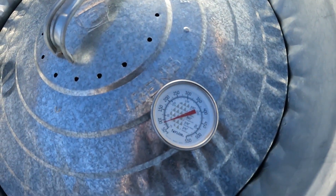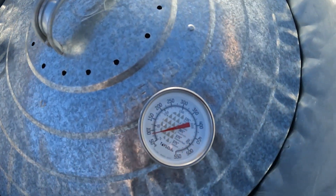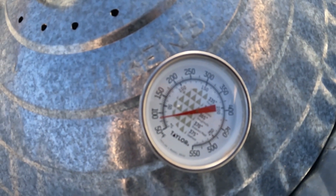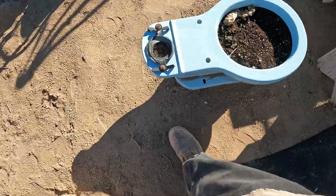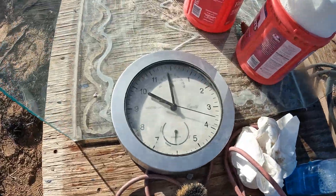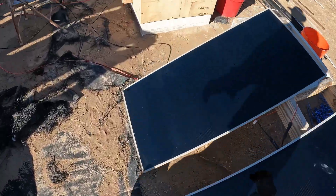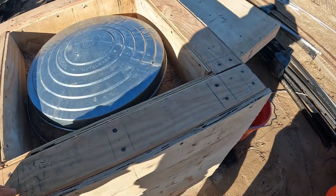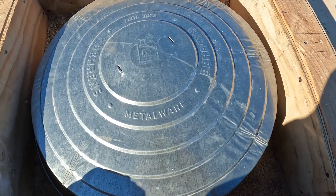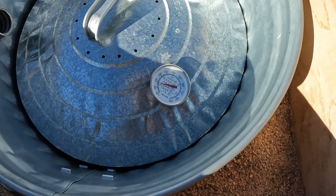We're already up to 85 degrees, and I've added all the sand back in. Ten o'clock, January 6th — running 850 watts, 120 volts DC on the new element. It's a 240-volt element. She's still climbing.